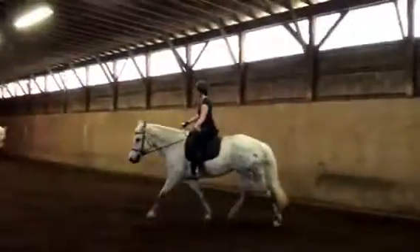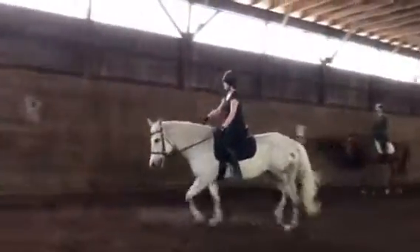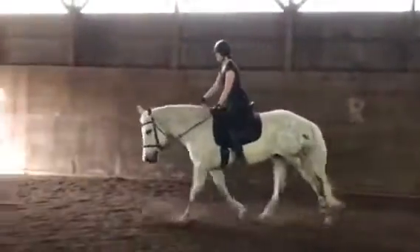Let's go back into our posting trot. Take a moment — always feel for the inside hind leg. Could shorten up a little bit on that outside rein, and then back to our little what we call light seat, or jumping position.